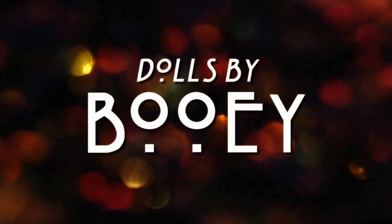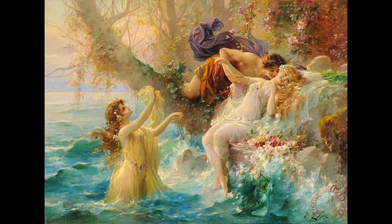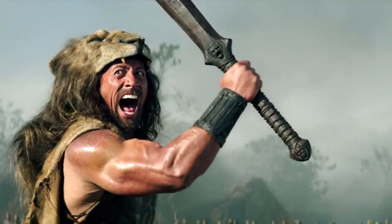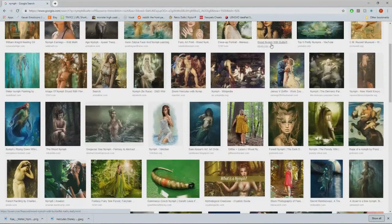Hiya and welcome back to another doll custom. Today we're going to be making a nymph, more specifically a river slash forest nymph. I was inspired by Hercules, the Disney one, not the one with the rock, and decided to do some research.